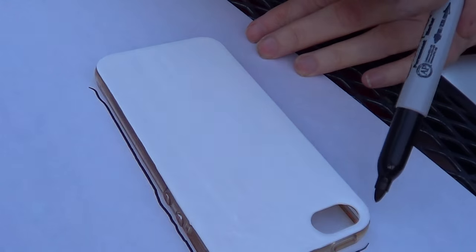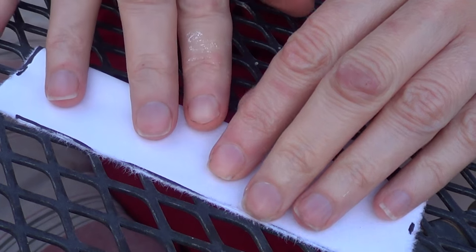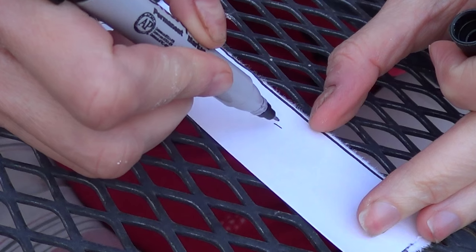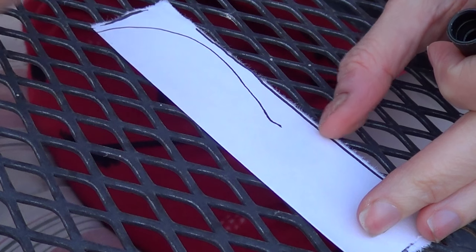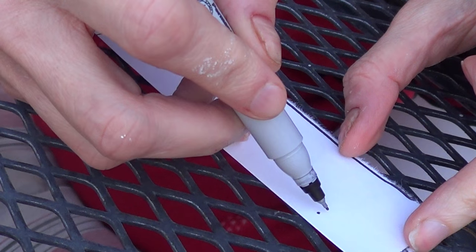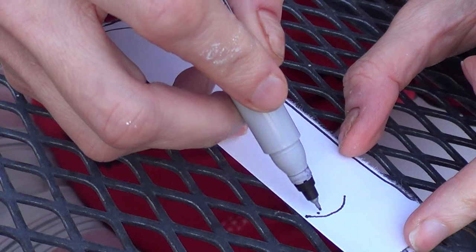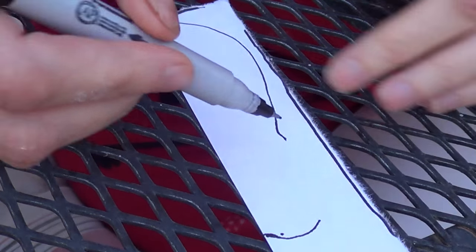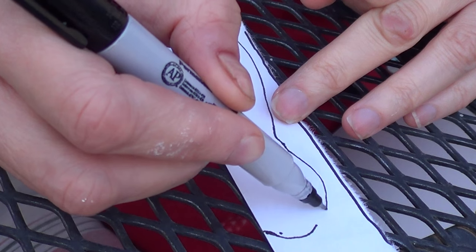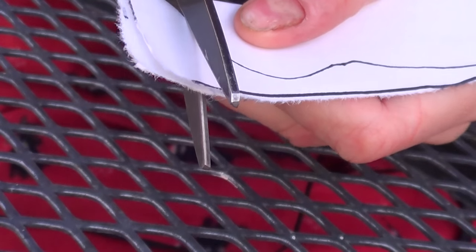Once I was done painting the whole thing in white acrylic paint, I went ahead and grabbed a piece of paper and my Sharpie and marked the cell phone shape so I could know how much space I was going to be using for the next step. Then I just cut that part, folded it in half, and because I'm going to be making a penguin, I'm marking the whole area I'll be using in white before cutting it out with scissors.